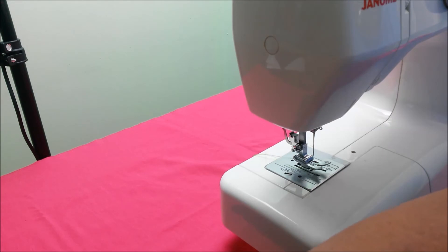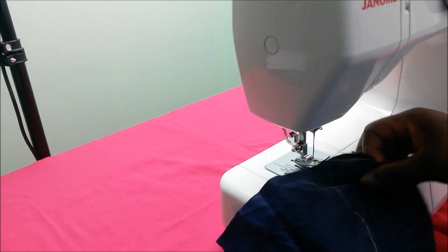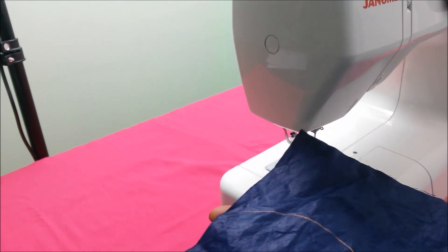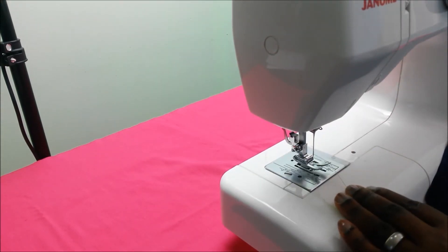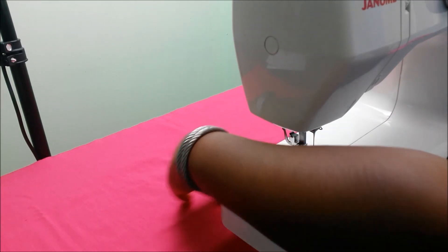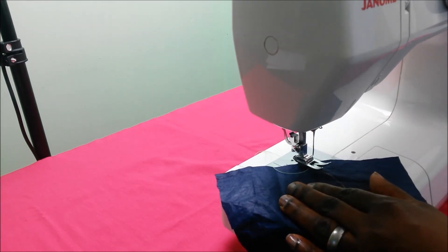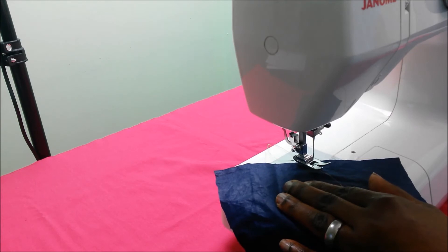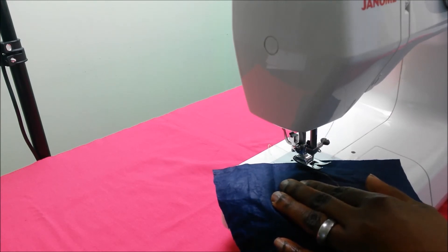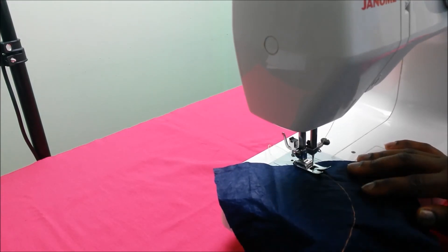For the third practice, we're going to sew along a curve. I have used the tailor's chalk to draw a curve on this fabric, and I'm going to sew along that curve. I make sure my thread is at the back of the sewing machine, I place my fabric on the machine, lower my needle into the fabric making sure the thread doesn't get pulled in, drop the presser foot, switch on my machine, and then start sewing along the curved line.